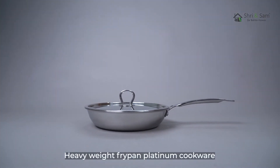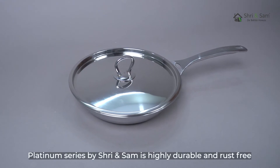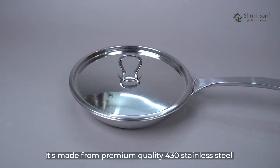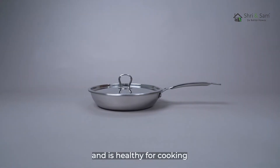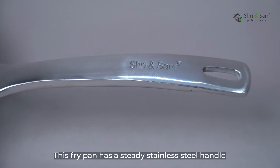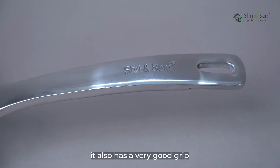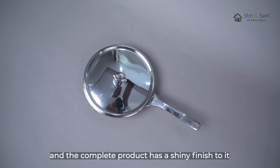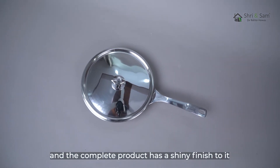Heavyweight Frypan Platinum Cookware — Platinum series by Shreyan Sam — is highly durable and rust free. It's made from premium quality 430 stainless steel and is healthy for cooking. This frypan has a steady stainless steel handle with a very good grip. It also comes with a stainless steel lid, and the complete product has a shiny finish.